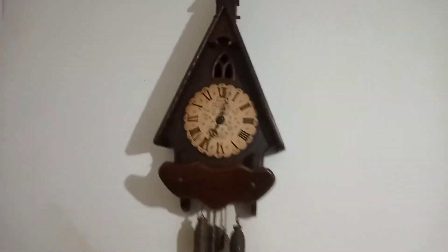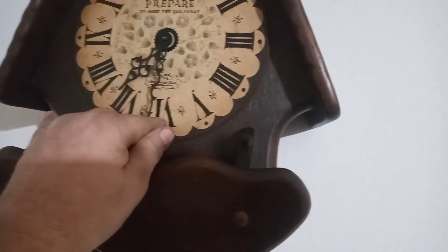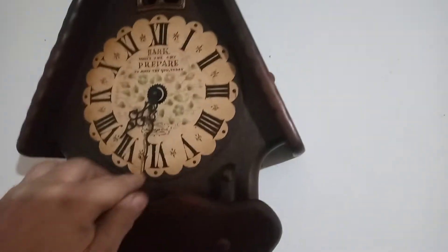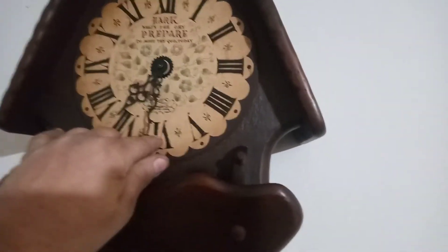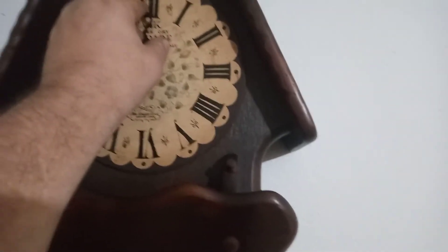Clock up and running. That's what it plays on the half hour, and on the hour it doubles up for each hour.